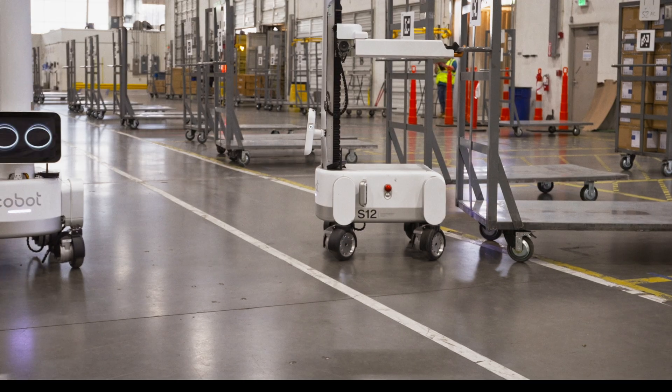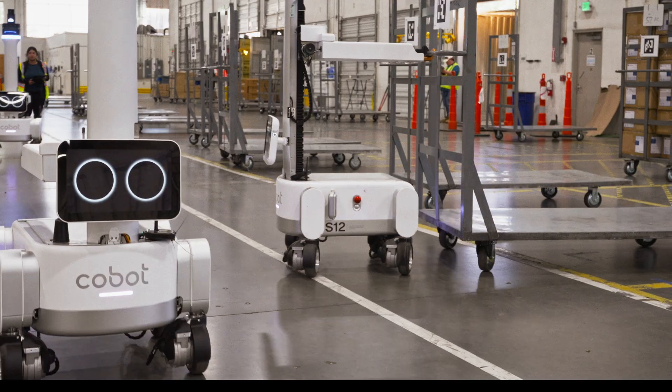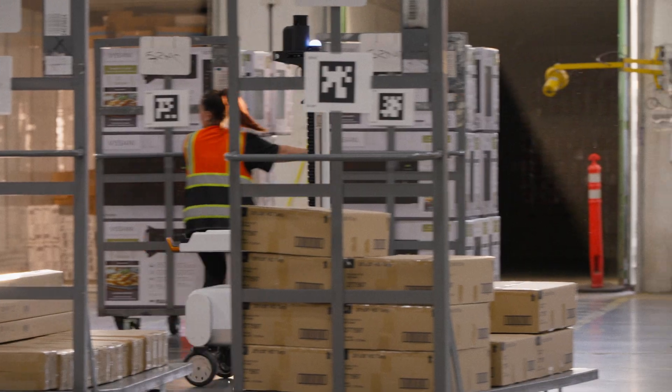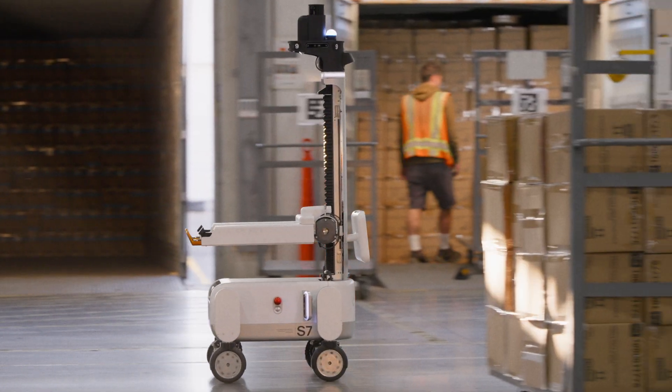Starting from the bottom, the wheels are exposed so you can see which way it's going to turn. Moving up, the base — the center of this is low, so it feels stable, it feels safe. It is stable, it is safe. The center of mass is low.